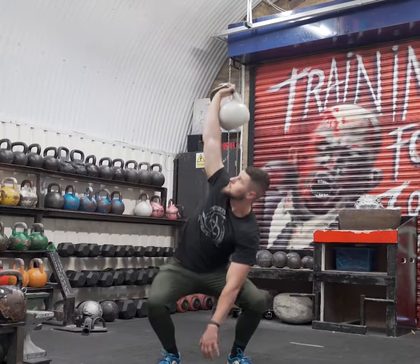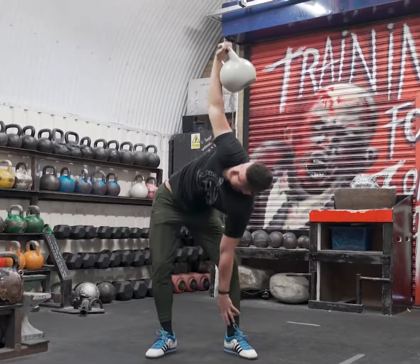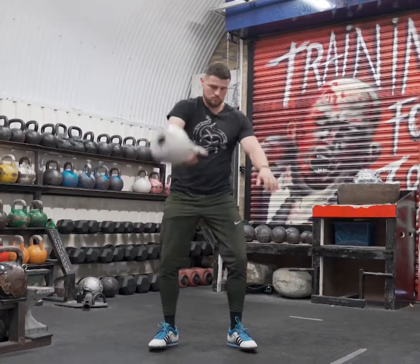I want to show you a cool loaded mobility drill with a kettlebell, which I like doing as a warm-up before my main session. First, you need to perform an overhead squat, and then while being at the bottom position, touch your ankle and stand up as if you are doing a windmill.